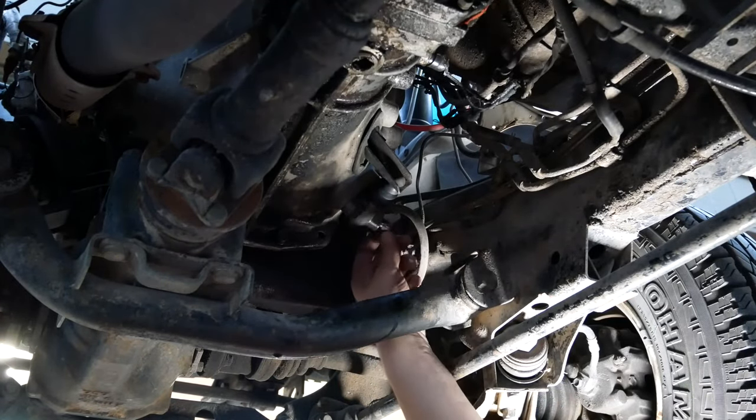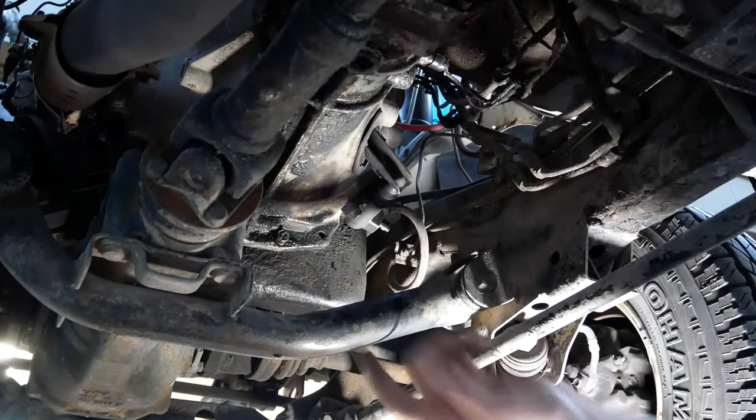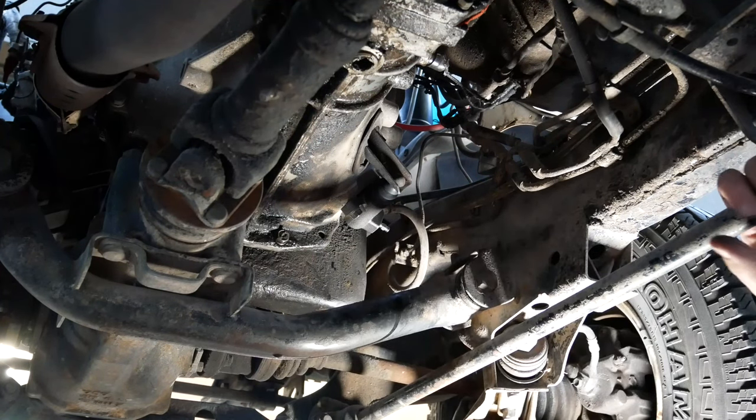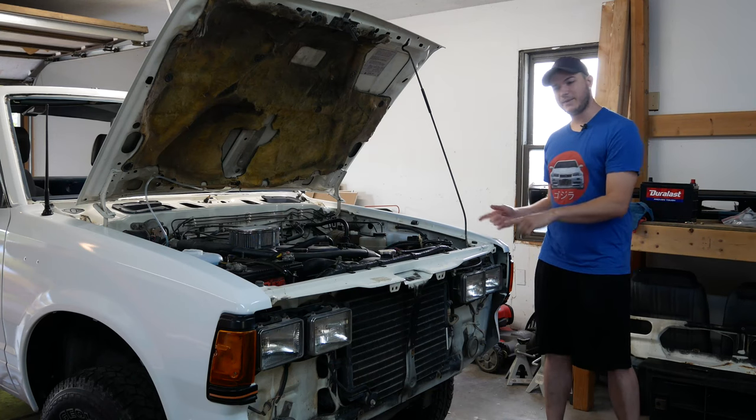Time to bleed it — there's obviously air in the lines. We'll undo this a little bit and let some of the fluid work itself down in there. In a little bit I'll get my wife out here so she can step on the clutch a few times too.